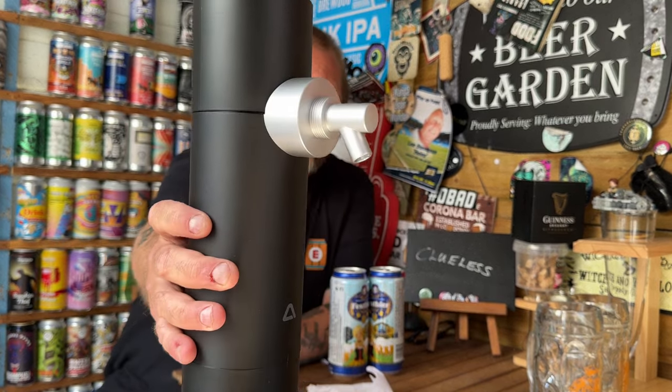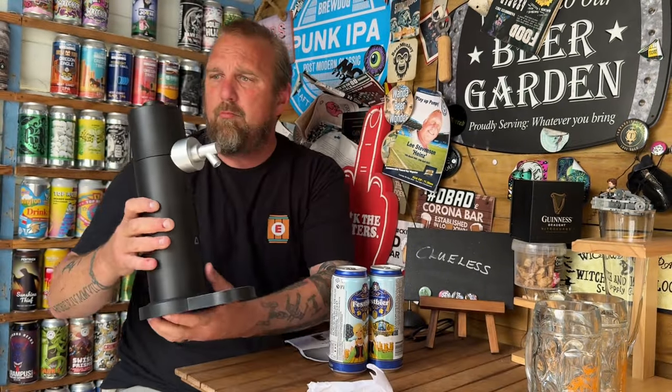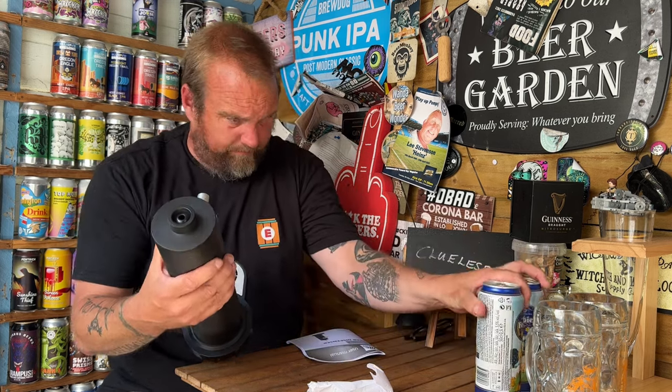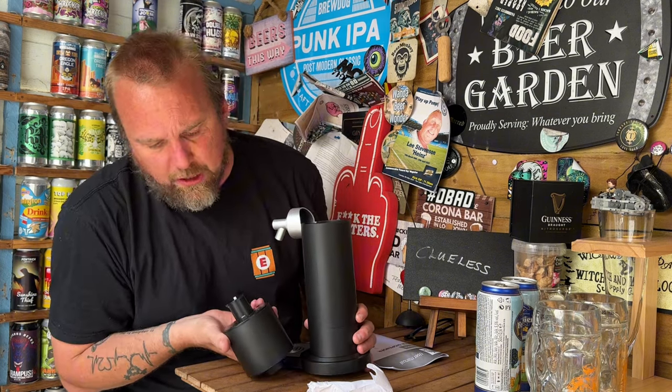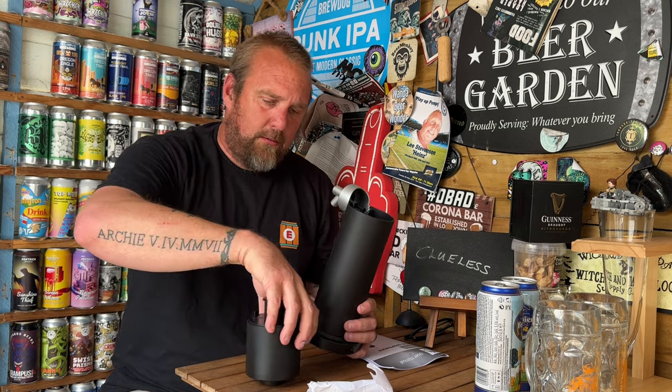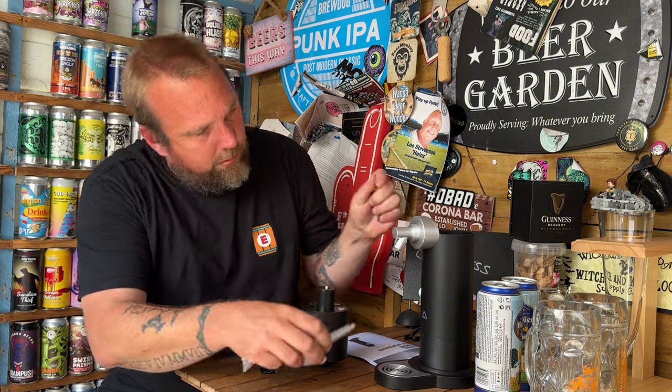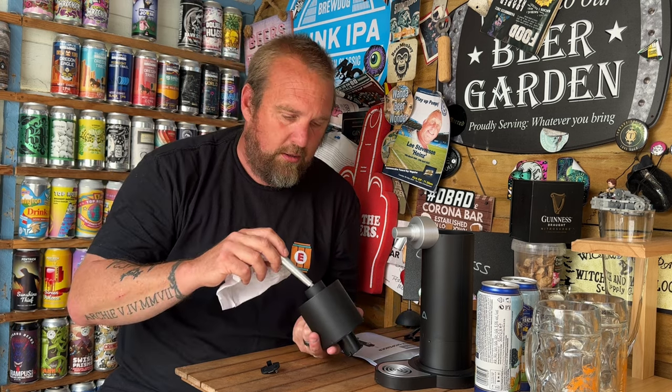First impressions — it's got batteries in it, that's good. This is what it looks like up close and personal. It looks like a penguin. The build quality is not the best, but not the worst either. The top comes off — that's where the batteries go. The can obviously goes in the bottom. There's also a nozzle component — that must be the tap.